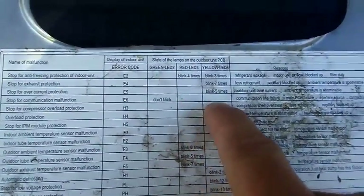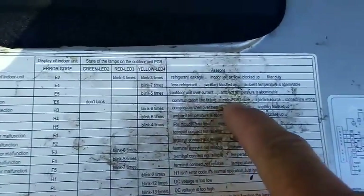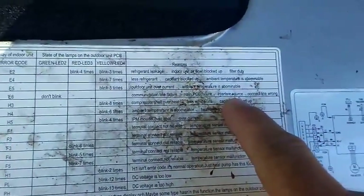Green LED off, yellow LED off, red and yellow LEDs off — that indicates communication line failure, main PCB failure, interference source, or wrong connection line. We know it's been around a long time, so it's not the connection line. Given the damage we can see, it's a main PCB failure.